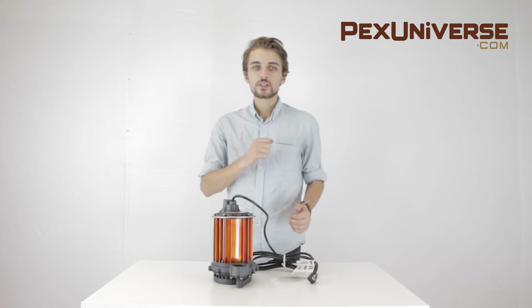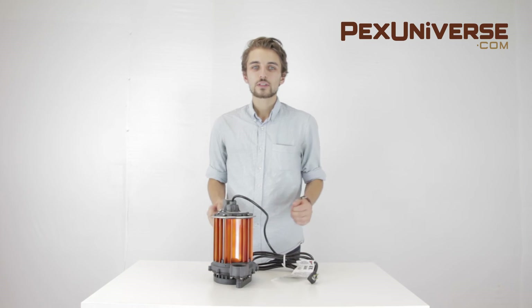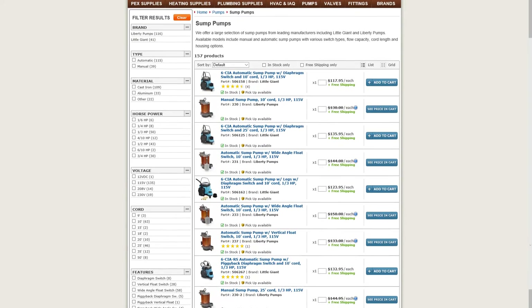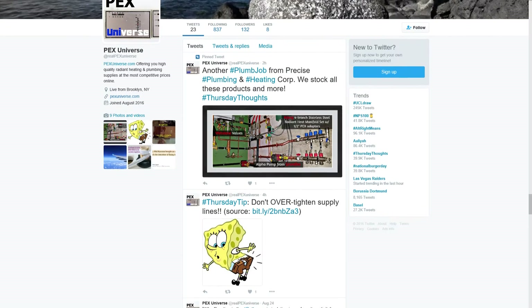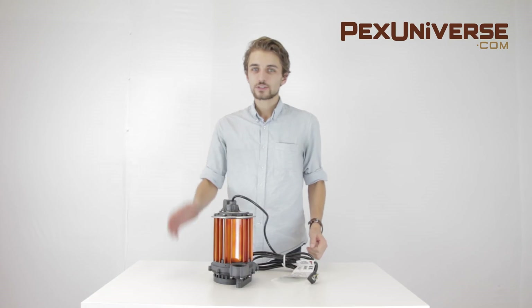Anytime you need to move water, remember Liberty Pump Sump Pumps. You can find this product on pexuniverse.com or visit us on Facebook, Twitter, and Instagram. Thanks for watching. Goodbye.